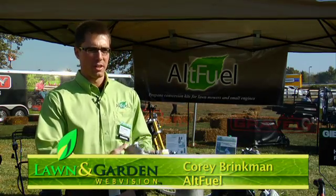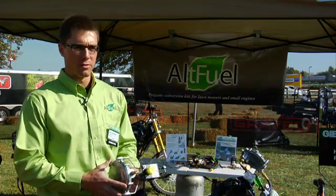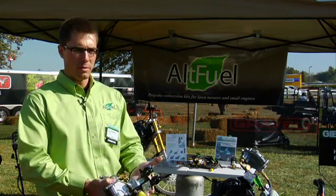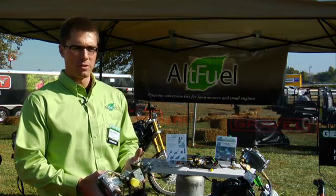Hi, I'm Cory Brinkman with Alt Fuel and we're here at the GIE Expo showing off some of the equipment we've converted to propane using our green conversion kit. This kit can convert any engine from 1 to 45 horsepower to run on propane, as long as it's four-stroke and carbureted. It allows the engine to run 80% cleaner for the environment and be 50% cheaper as far as fuel cost.